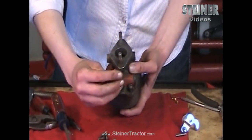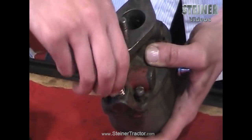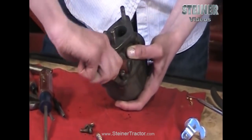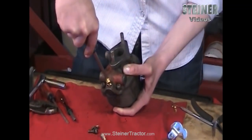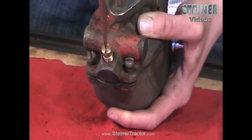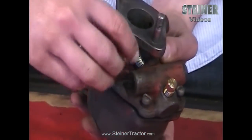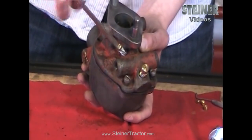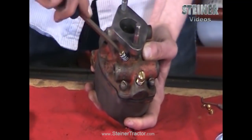Drop the main jet down in there. Be very careful when you drop this main jet in to get it straight — you don't want to bend it in any way. Screw it all the way down until it bottoms out, then turn it out two complete turns. That way when you start it up it should be close to being adjusted properly. Then screw your idle jet in — that one has a spring on it as well, so don't forget that. Screw it in all the way until it stops, then turn it out just one turn. So we've got two turns out on the main jet and one turn out on the idle jet.